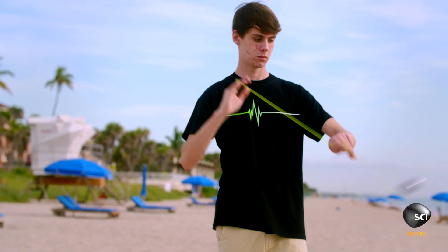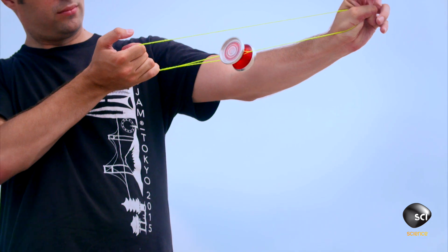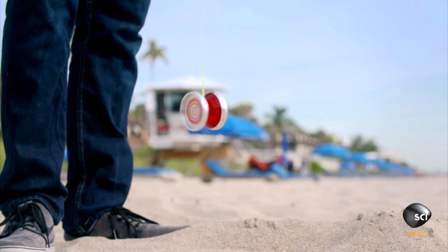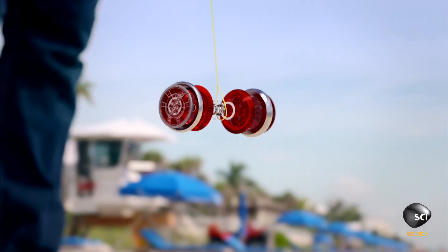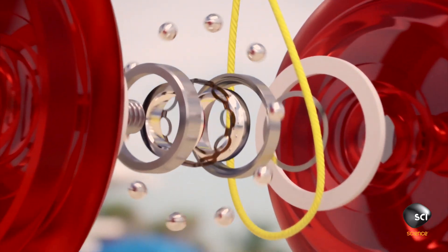A balanced design allows a yoyo to throw and return smoothly. But to perform the ultimate tricks, the yoyo must keep spinning at the end of the string without slowing down. To do this, the yoyo contains an ingenious device smaller than a penny.